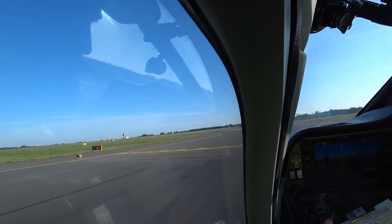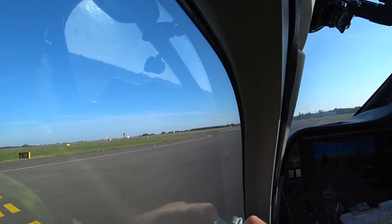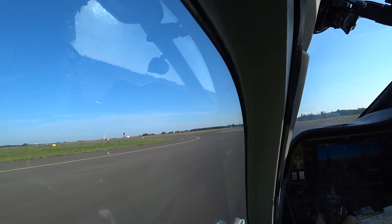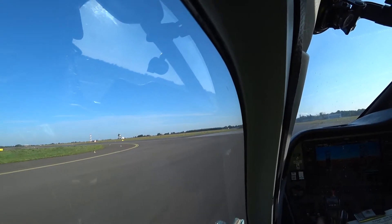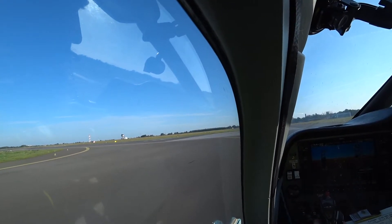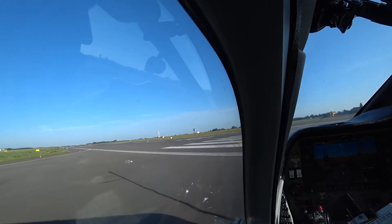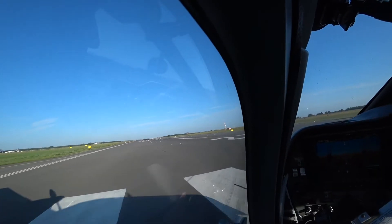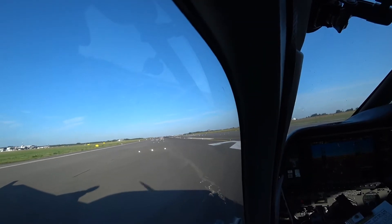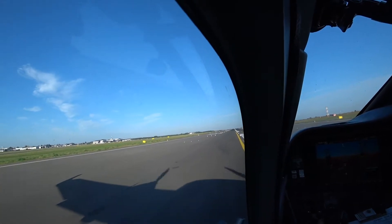Okay, close the window please. Air lights, external lights on, flaps — this, this, this, this — the oil is a little bit swinging — and up, and ready to go. Yes.